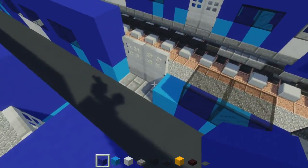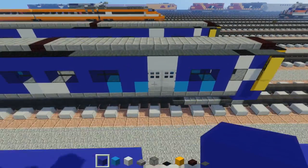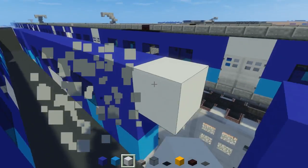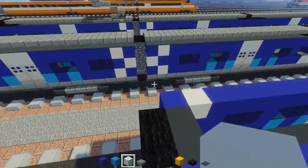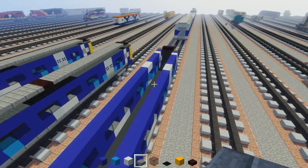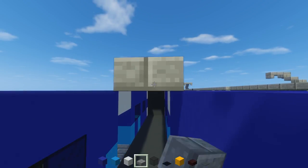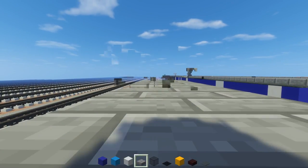After we do that, we're going to take white concrete and just add two of them above each of the double doors. Then stone brick slab in the middle, two blocks wide, and go across the whole thing — we'll have to make a little alteration in the middle, but that's about it.